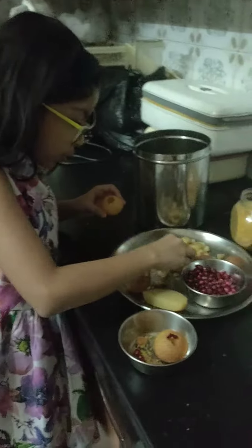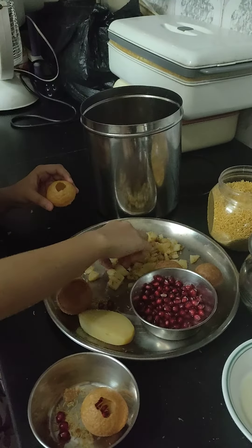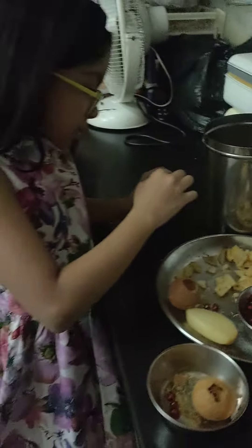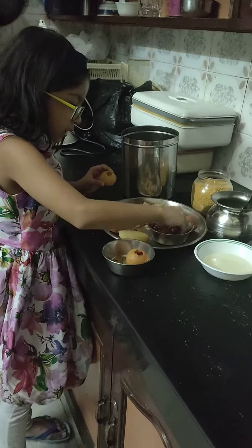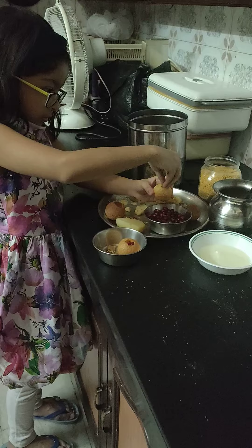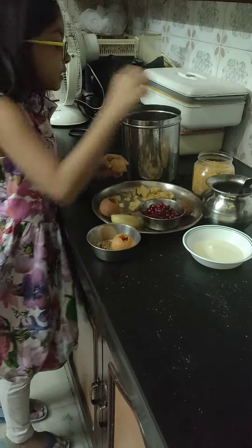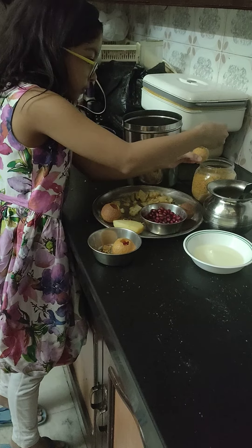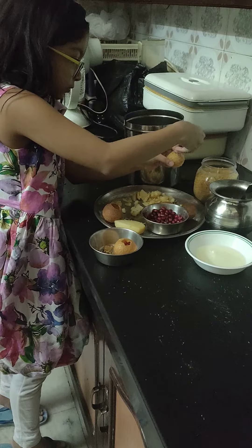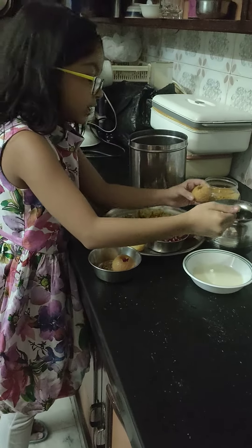Okay, now we are going to be putting some Aadu. And now some Anar. Some Saif. Okay, and we are going to be putting some Jaljeera water too.